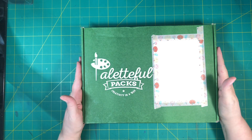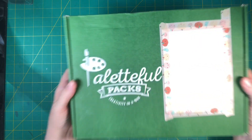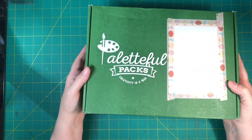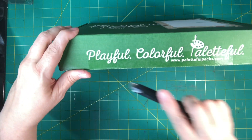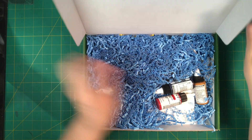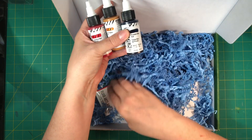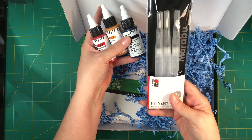It's the September Palletful Packs box — I always get excited, these are my favorites. It feels medium weight, not light but not heavy. Oh okay, it's Golden, which I love — high flow. And I do have some of these fluid arts brush.